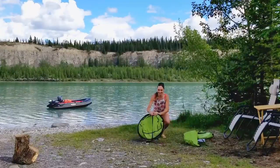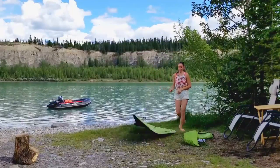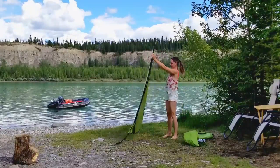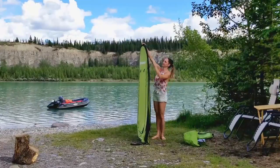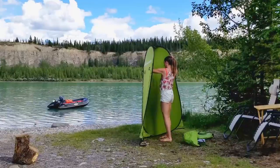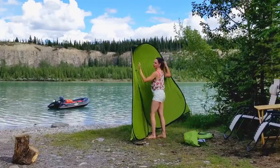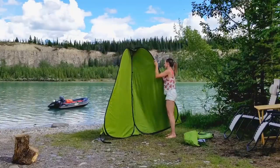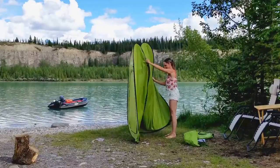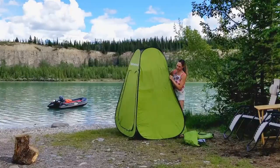So this is how it works. You take off the ribbon and you back away. It's really tall. I'm 5'4", my husband's 5'8", and we both fit in here really well — super simple setup. And it pops into all four corners.